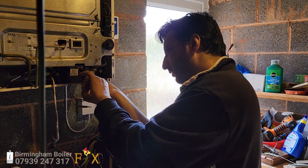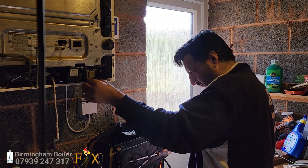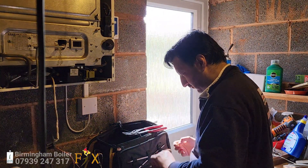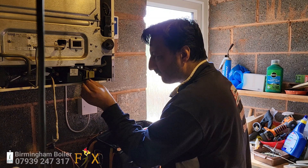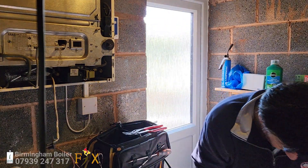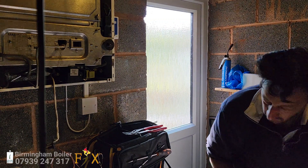Now guys, if your boiler is broken down — domestic or commercial — we repair all your favourite boilers: Biasi, Baxi, Worcester Bosch, Vaillant, Ideal, and many more. So if your boiler is broken down, give us a call. We also repair combination boilers, tank systems, Y-Plan, S-Plan. We'll do Landlord Gas Safety Certificates and boiler servicing. So if you're in Birmingham, South Birmingham, give us a call.